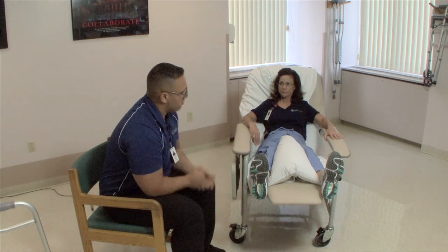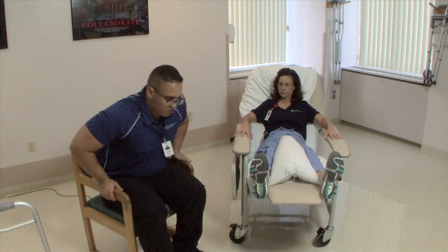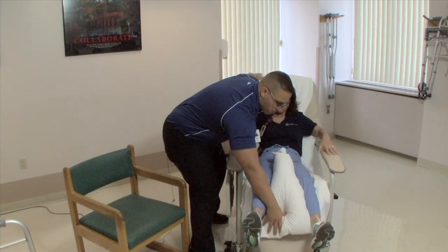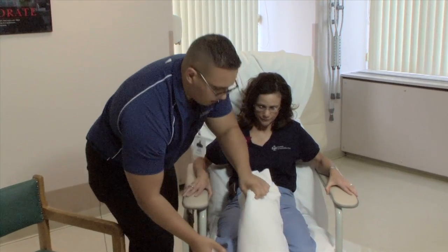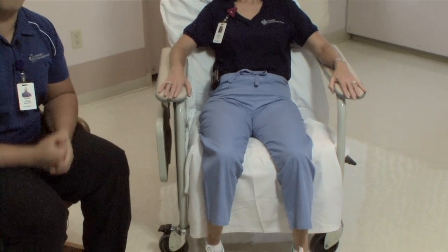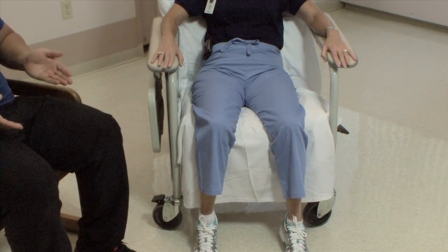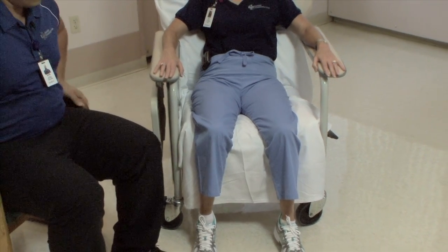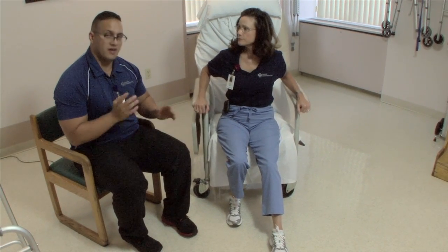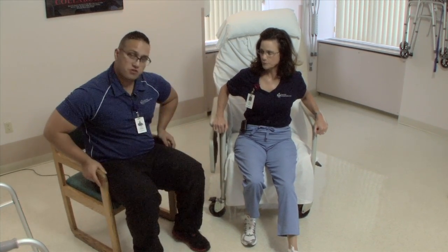After exercises and reviewing your hip precautions, we're going to move towards getting out of a chair. When you get out of the chair, you're first going to scoot yourself to the edge of the chair — let your butt come forward. You also automatically put your leg out straight. That's part of your total hip precautions: you're not going to stand up to your walker without your leg out straight. Your first step is to get that leg out.